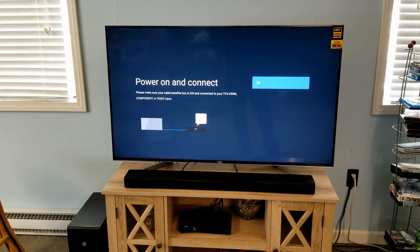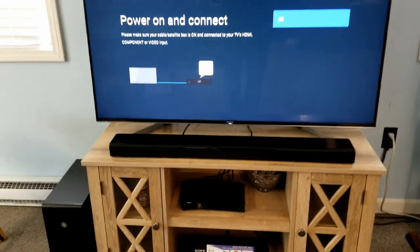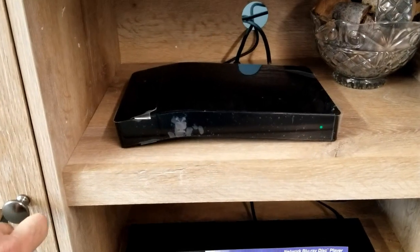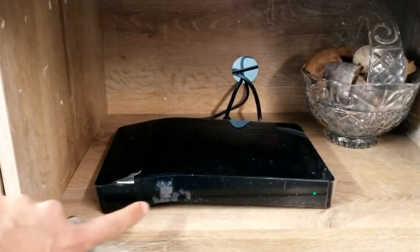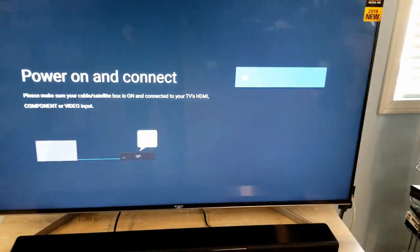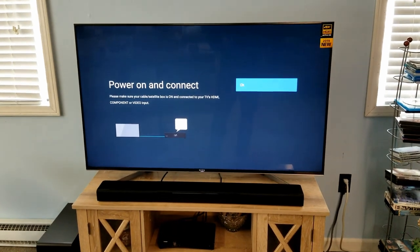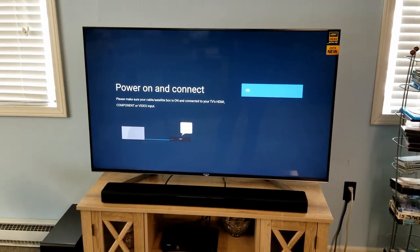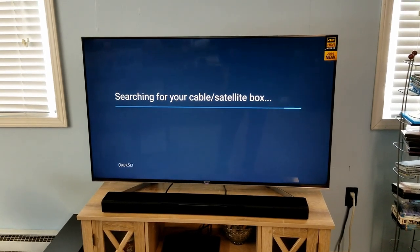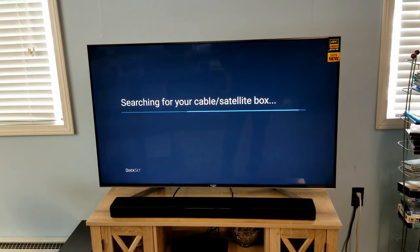Before you select OK, if you have a satellite or cable box, make sure you go to that box and find the power button on it — or use your remote — and make sure it is on, because you do need your box on or this will not work. With the TiVo, there is no power button since it's always on, so in this case I'm going to hit OK.